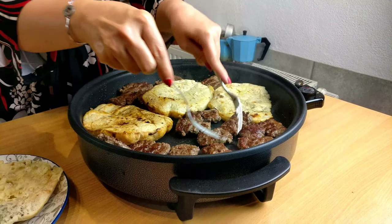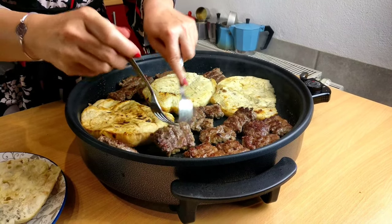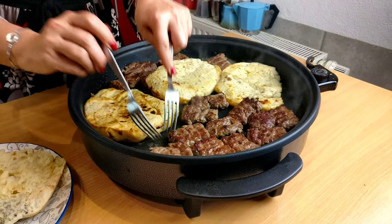Personally, I like to soak some of the fat from the meat onto the bread and then grill them. I like them when they are nice and crunchy.